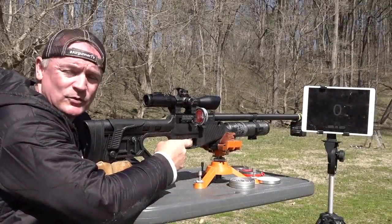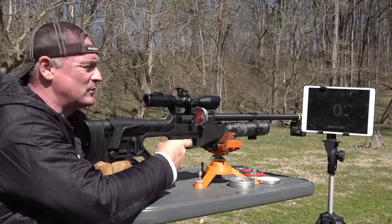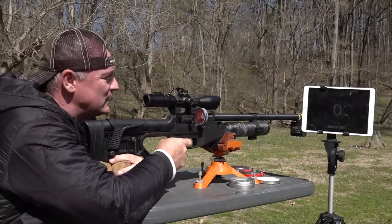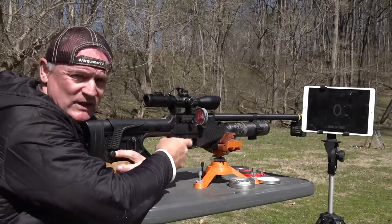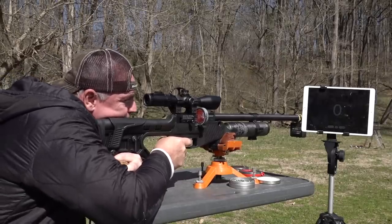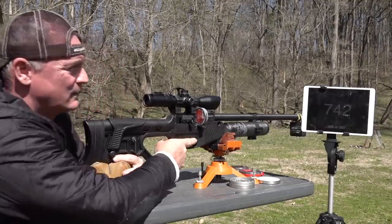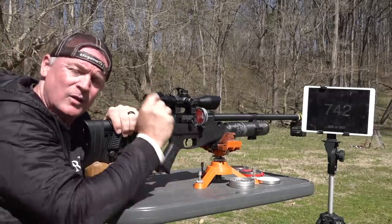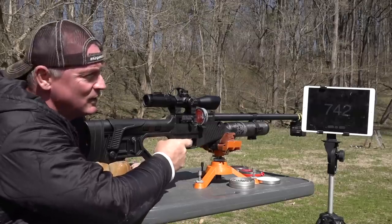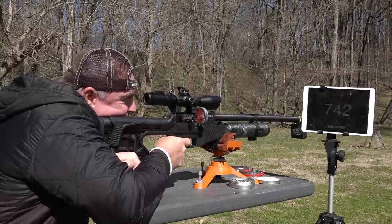Okay, we've got the FX chronograph set up and we just filled the gun. The first shot or two sometimes can choke a little until the valve sets. I'm going to shoot down at the steel plate at 57 yards and drop a couple in there to get some good readings. We'll leave this in as a blooper — I accidentally shot on full auto — but we got a reading of 742. All right, back to business.